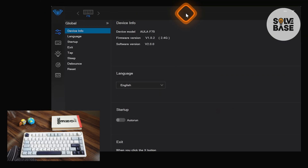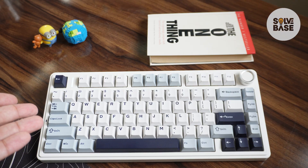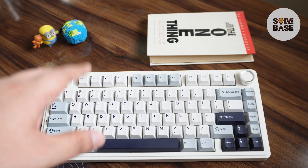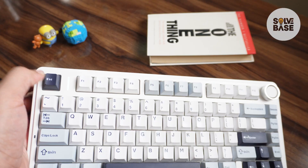The third method is using the AULA F75 software. I have a video on how to download it — it will show up at the end of this video on a playlist on the right-hand side. In the software, click on the third option which looks like a light bulb, then under light effect click 'Off' at the bottom, then click the floppy disk. The keyboard will react and the RGB will be turned off.